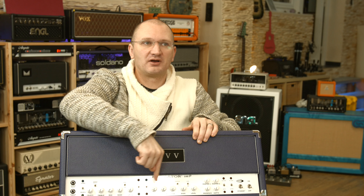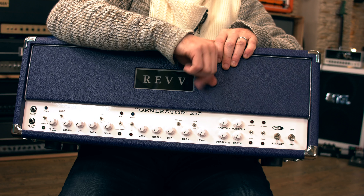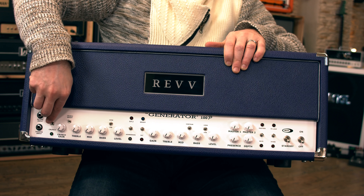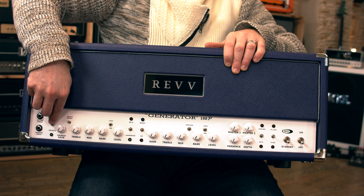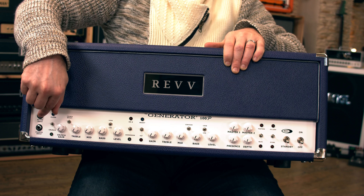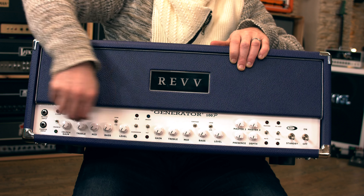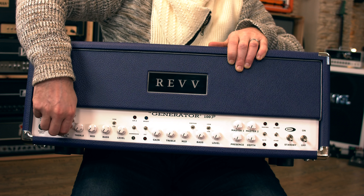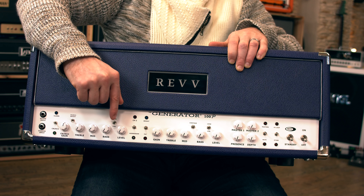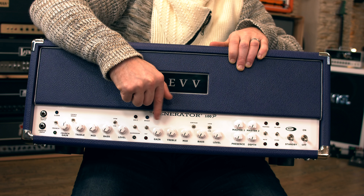Why do you think the amp is purple, people? That's what the 'P' stands for — and look at that pretty 'P' on the front panel. So here's what we have: clean or crunch on the first channel, then you switch to channel two — it's a three-channel setup: clean or crunch, crunch gain, and then clean. You can also switch from 100 watts to 10 watts per individual channel.